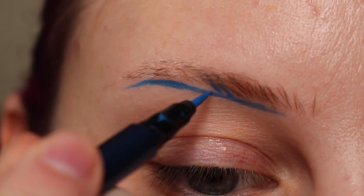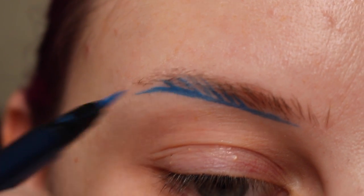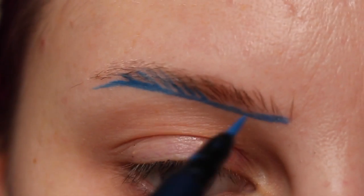The next thing I'm doing is I am drawing in some slanted lines. And now I'm drawing in the front of the brow and I'm going to draw in some more vertical hair-like strokes.